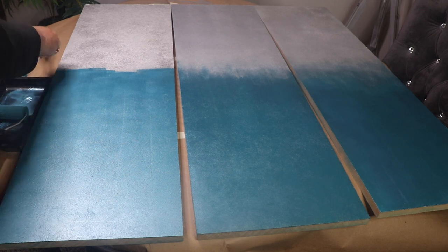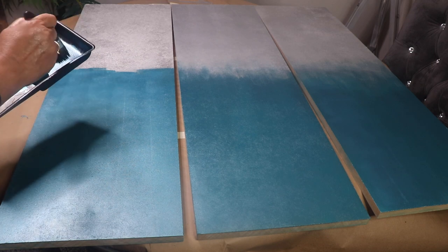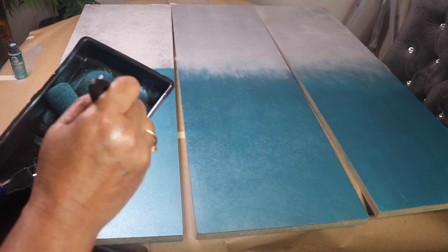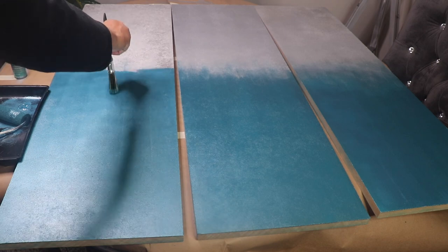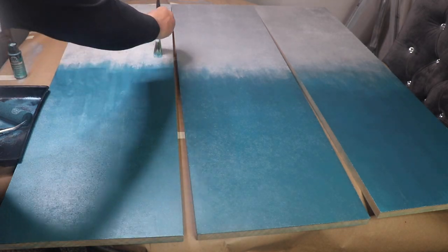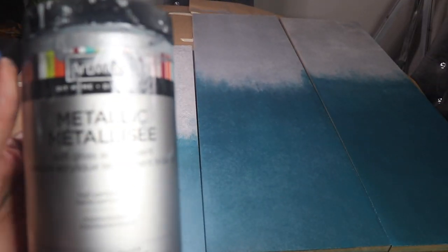I'm done applying the second coat. I'll take the little brush that comes in the kit and just dab it a little bit. What I'm doing here is dry brushing — pretty much blending the two colors together. I'll let this second coat completely dry, then come back and do the silver side.